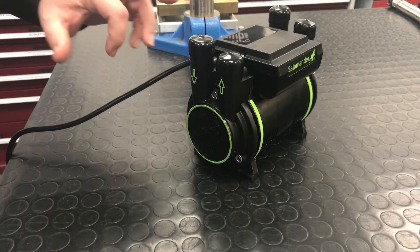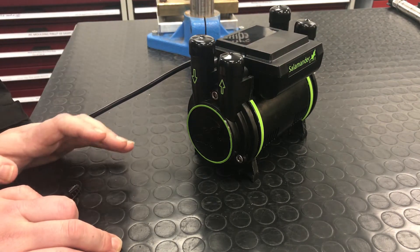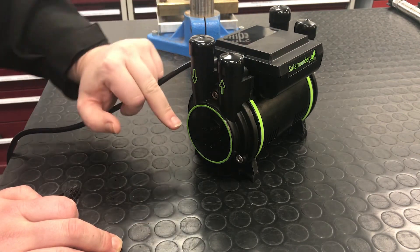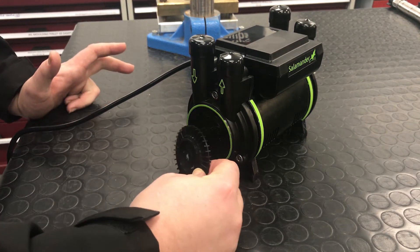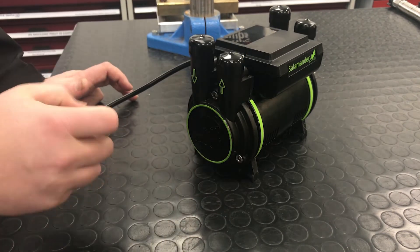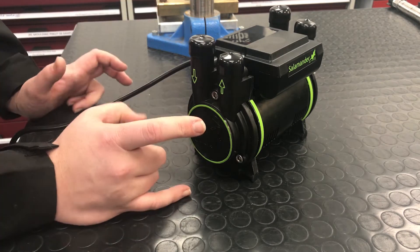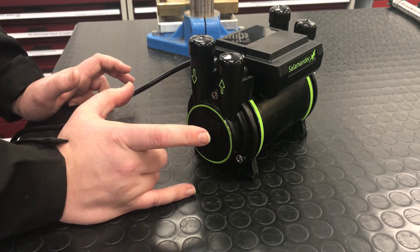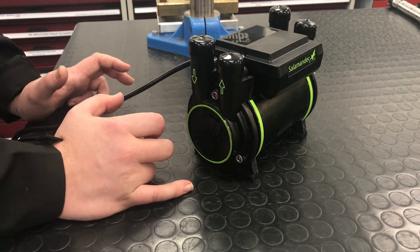The first pump we'll take a look at is our CT50 Extra, which is one of our regenerative pumps. The way in which these work is water comes in through the inlet of the pump and at the same time this impeller is spinning 2,800 times a minute, which whips the water around and out the top of the pump. Part of its process is there's a little stripping block in here which takes that water off the impeller and directs it out the top of the pump. By doing that, it does give it a slightly different noise to some of our centrifugal pumps.